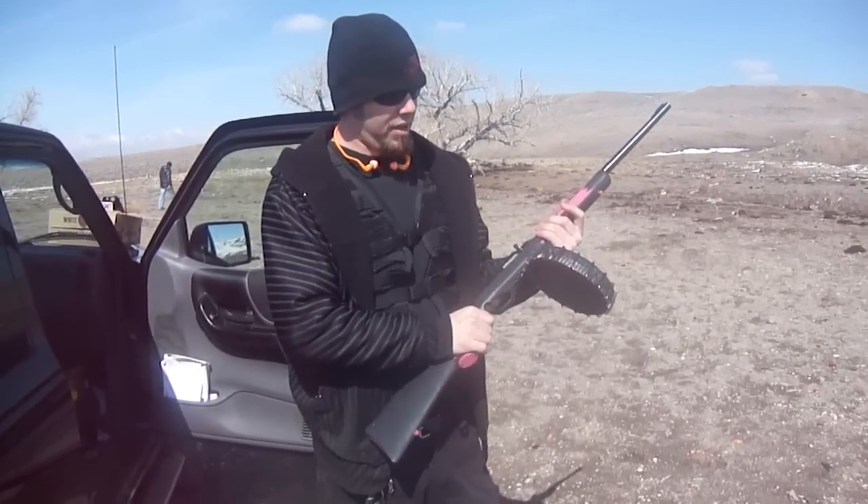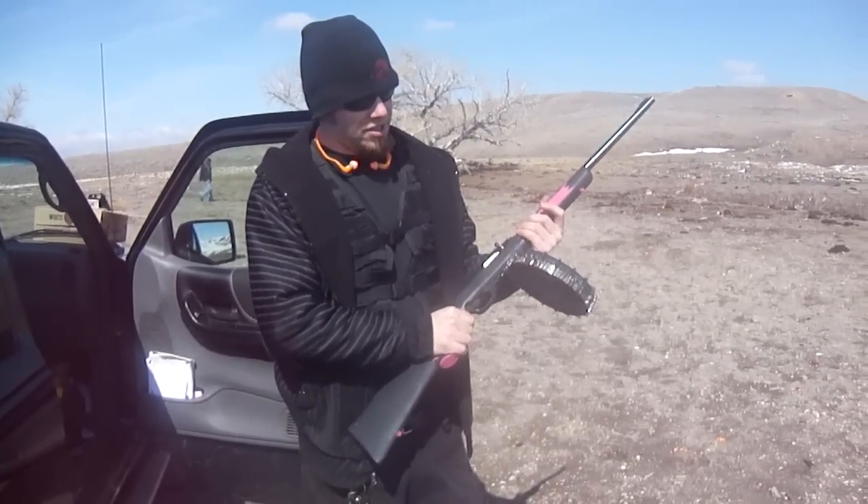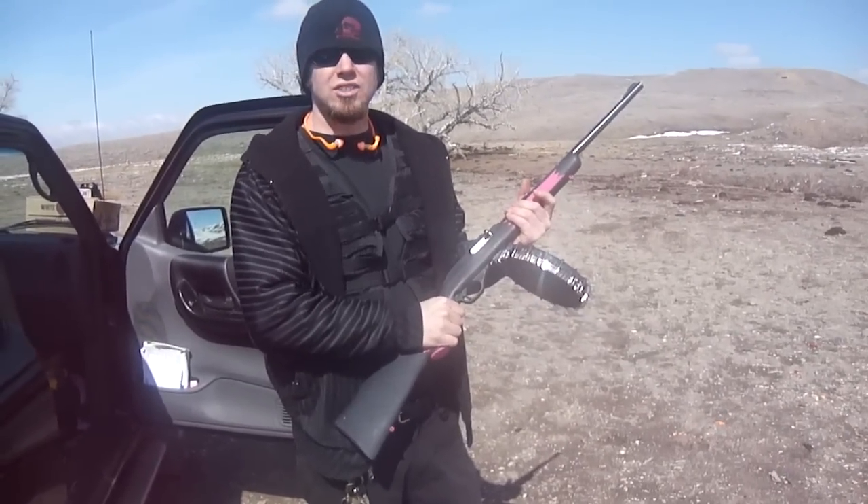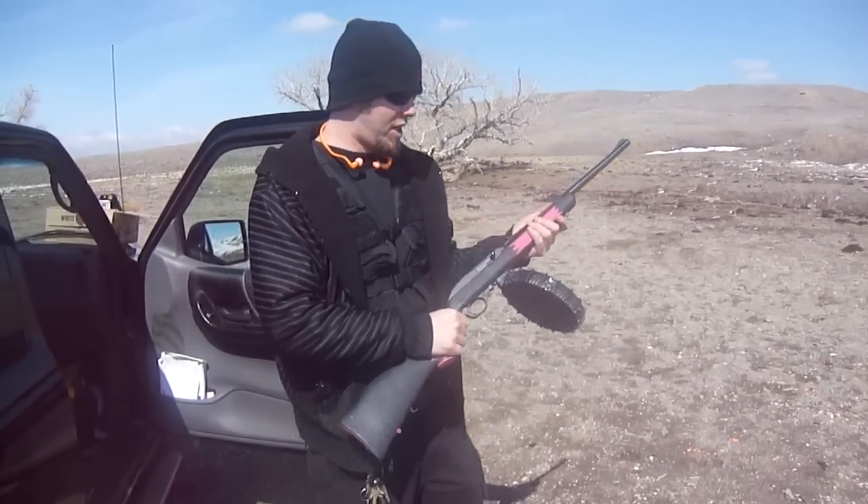Alright, this is a ProMag Marlin 70 round drum. I've got it loaded up with Winchester Super X 37 grain bullets. We're going to give it a try.